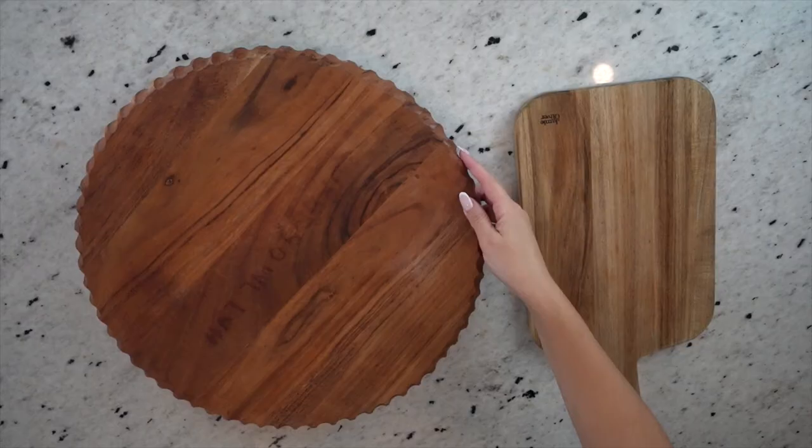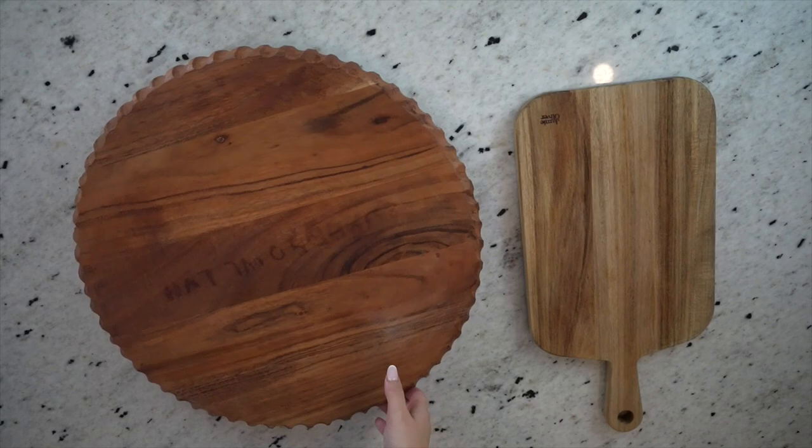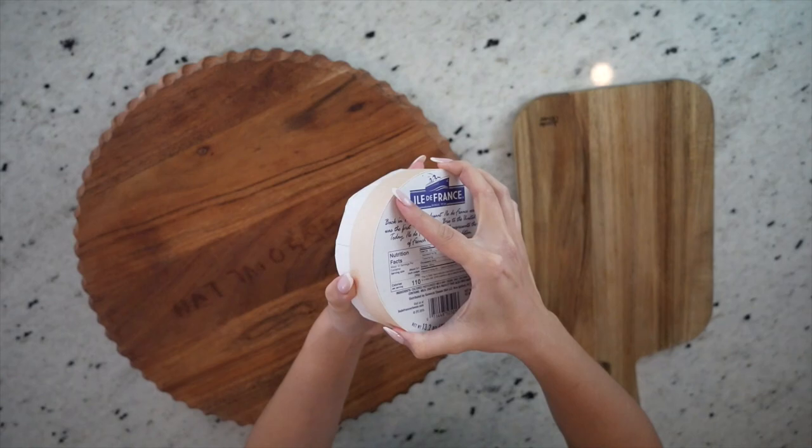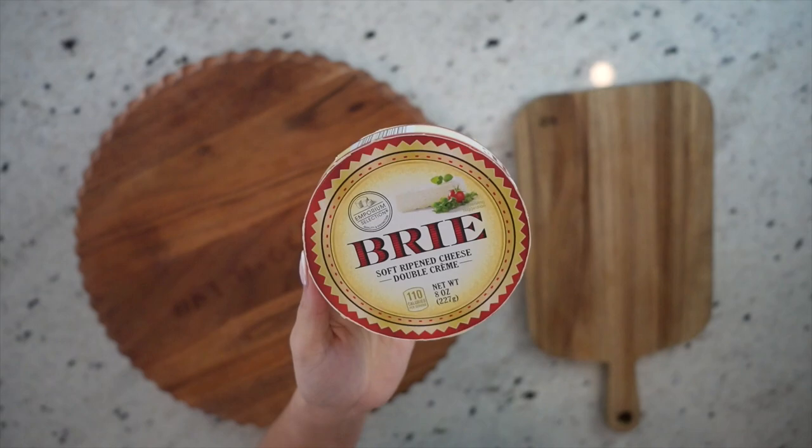For this board, I'm going to start off with this 17-inch charcuterie board that spins. If you've watched any of my other videos, you know how much I love to use this board — it's just the perfect size and it was only $25 at HomeGoods. Now I'm going to take out my brie because I'm going to use this helmet cookie cutter to cut a helmet through the brie. Since the cookie cutter was 4.5 inches, I got a larger brie than I normally would — this one is about 13.2 ounces.